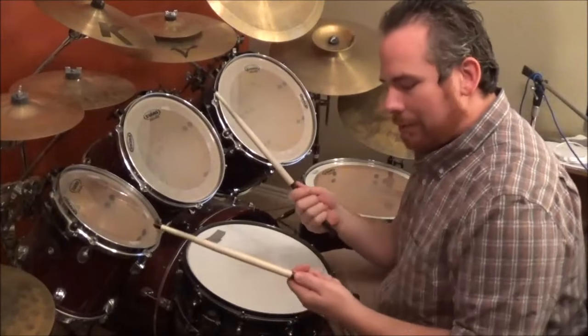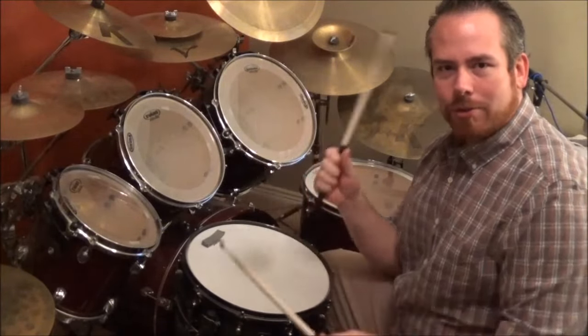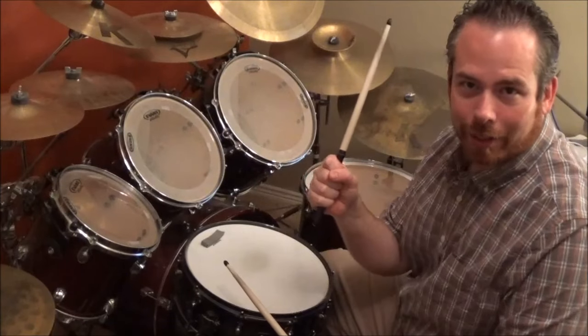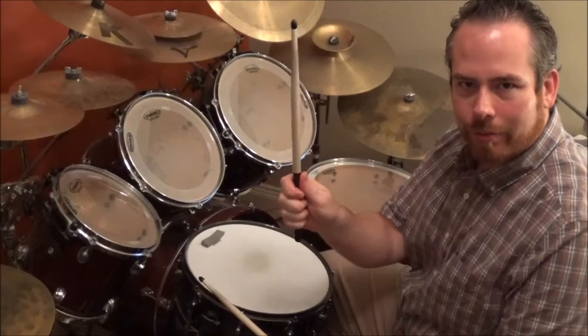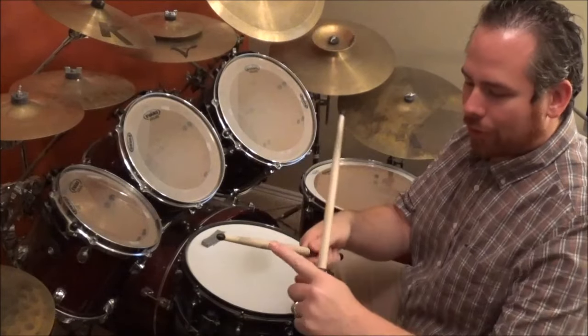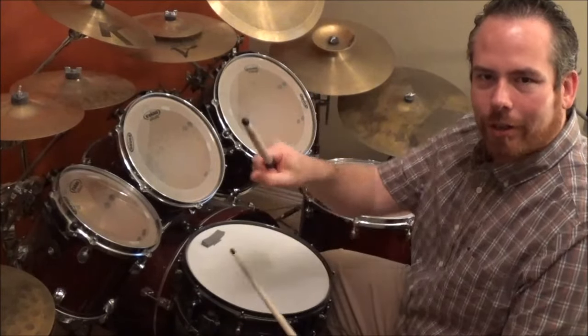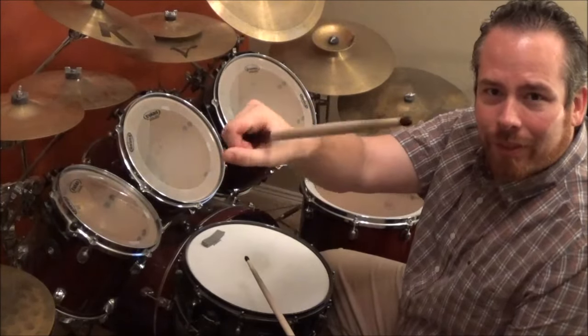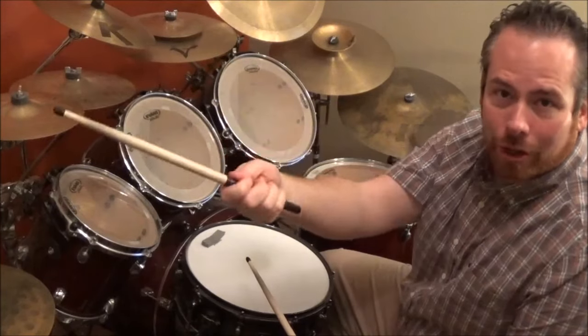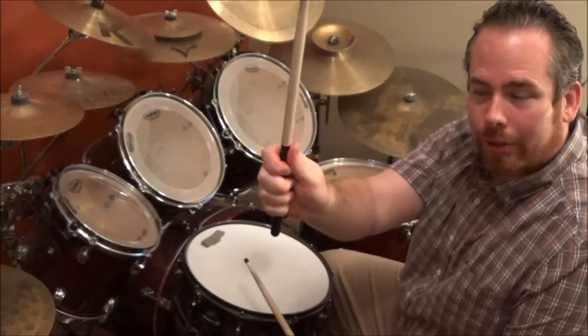Let's get started. The first step in how to hold the drumstick: you want to grab it just like you would a baseball bat. Then you put your thumb on the side of the drumstick. This gives you a little bit more control if it's on the side, because if you're grabbing the stick like a baseball bat with the thumb still on top, you're going to have a gap and you could drop your stick. So first step is to grab it like this, then move your thumb to the side.